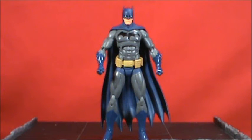Alright, we have the Icons Batman out of package, and I gotta say this is a really, really good figure. It's just the scale of the figure that I don't like — everything else about this figure is great. It's a wonderfully sculpted figure with great articulation, more articulation than we've had from DC Collectibles up to this point.